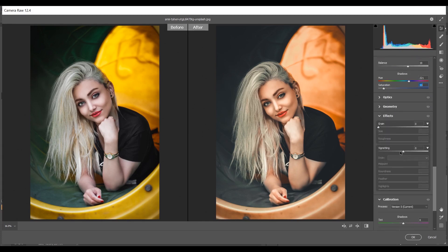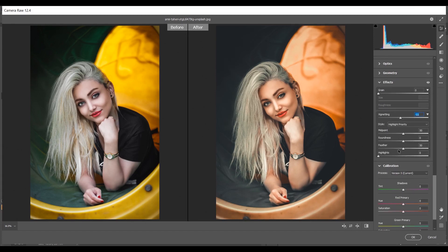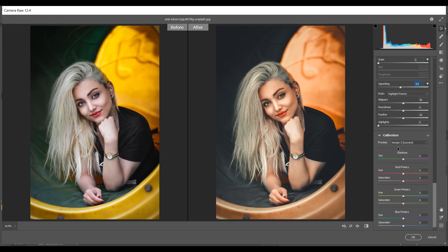Now coming to the Effects option — I want to add some vignette effect, so I'm giving minus 11 for vignette. Now coming to the Camera Calibration panel. In the Green Primary I'm giving plus 20 for hue and plus 5 for saturation. In the Blue Primary I'm giving minus 13 for hue and plus 2 for saturation.